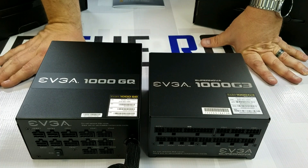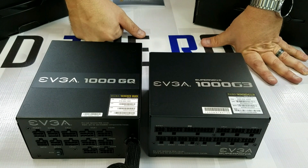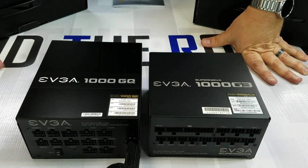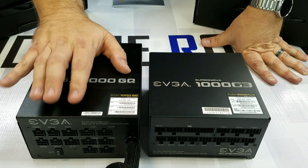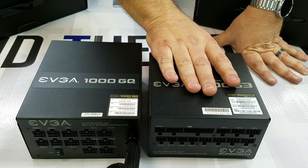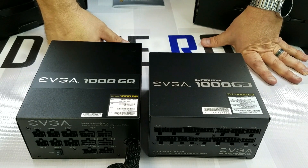Here's a better look at the form factors. The GQ is definitely a little bigger than the G3 — the G3 is a smaller form factor power supply. We also find the GQ has six VGA connectors on the modular ports, where the G3 only has five VGA connectors.